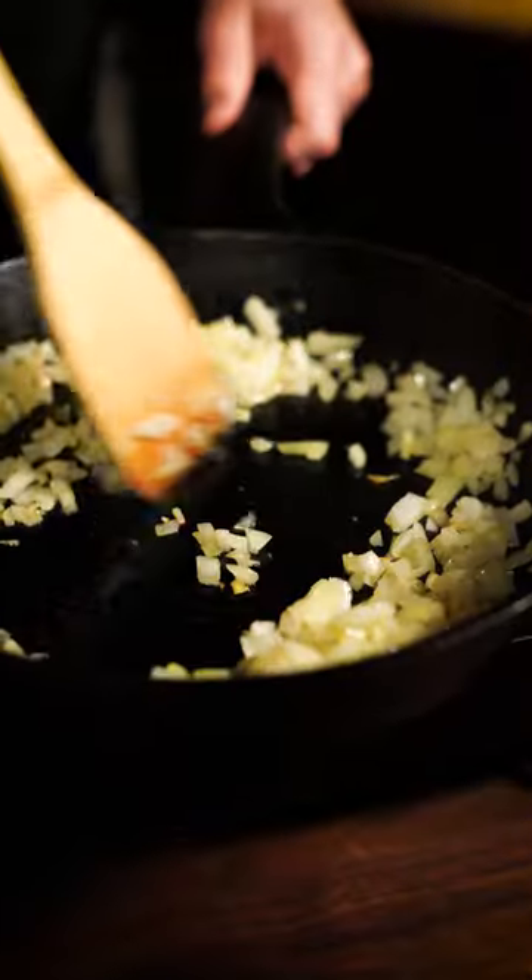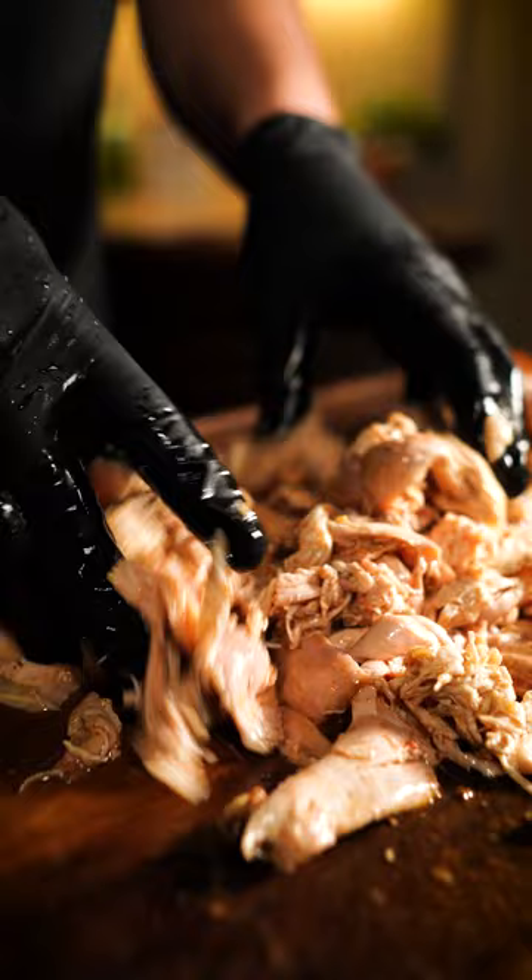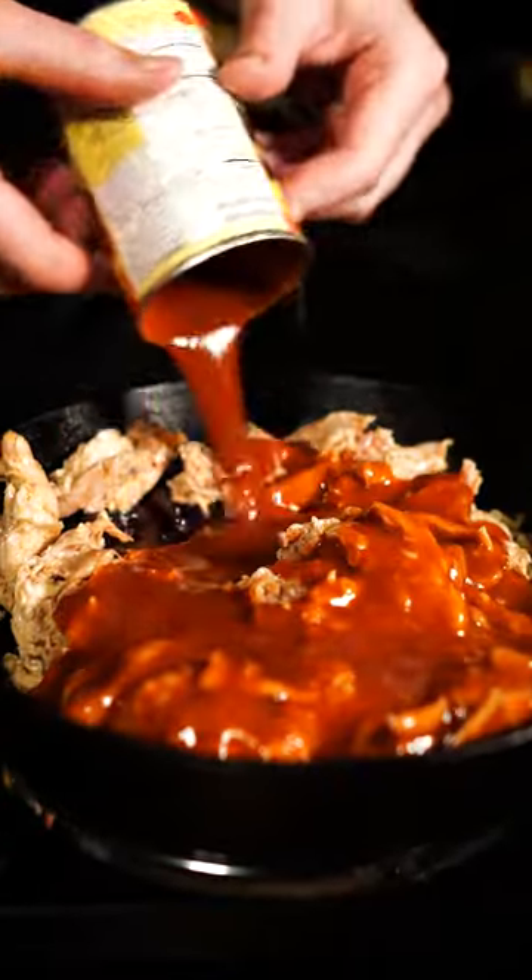Now starting our filling — sauté onions until browned, add garlic, black beans, and then shred that chicken, skin and all. Dump in a can of enchilada sauce and mix together.